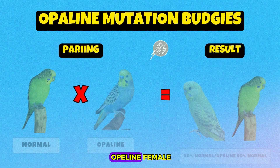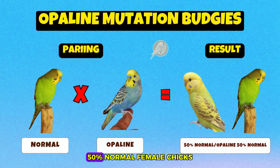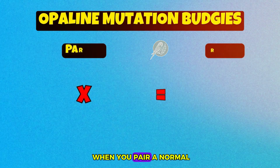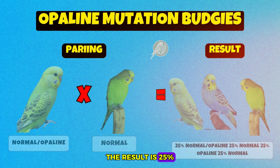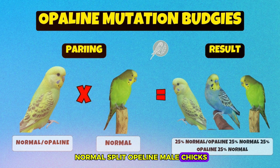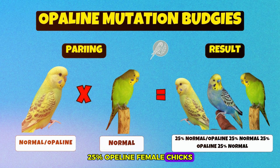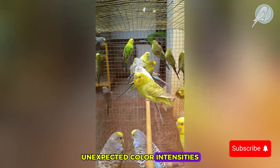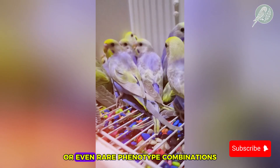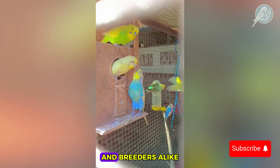If you pair a normal male with an opaline female, the result is 50% normal split opaline male chicks and 50% normal female chicks. When you pair a normal split opaline male with a normal female, the result is 25% normal split opaline male chicks, 25% normal male chicks, 25% opaline female chicks, and 25% normal female chicks. Sometimes crossbreeding can lead to surprises — unexpected color intensities, new pattern variations, or even rare phenotype combinations that become highly sought after by collectors and breeders alike.